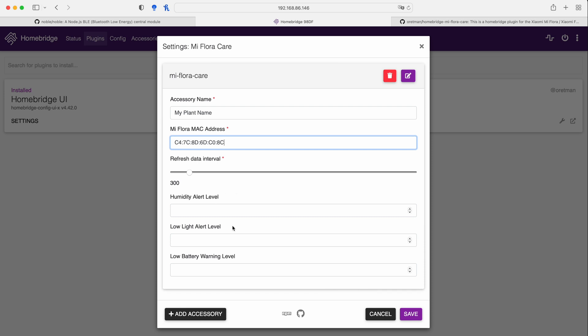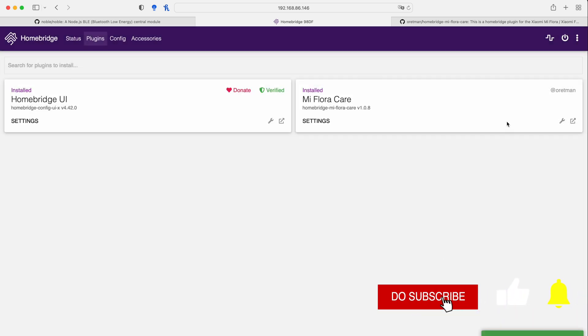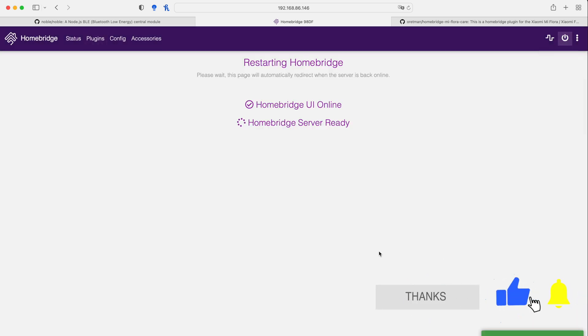The humidity alert level, low light, and low battery fields — when you fill in these values you're enabling sensors that give you visual alerts through automation. This part is very useful for enabling those sensors to trigger visual alerts via automations. For now, I'll put in some values: humidity at 20, low light at 100, and low battery at 20. Then click Save and restart HomeBridge.